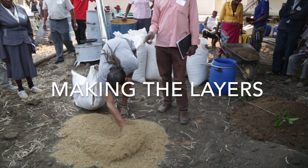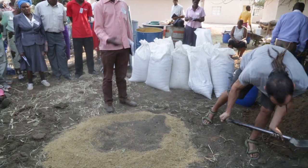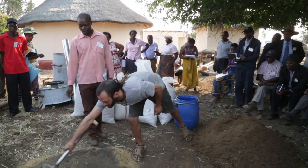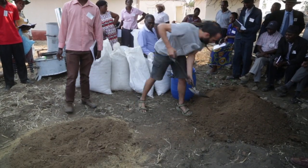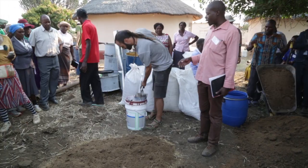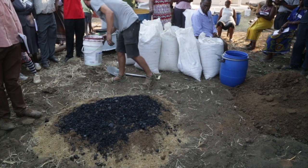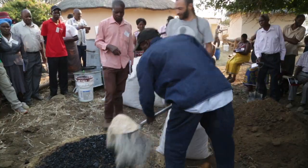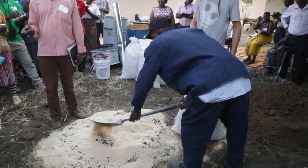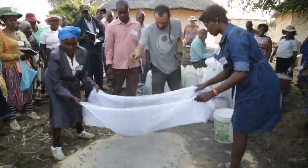Start by finding a shady place to make the layers. Add a layer of dry material, then a layer of soil, then a layer of manure. Next, add a layer of biochar, then a layer of bran. Next, add a layer of minerals and use a mosquito net to sieve these.